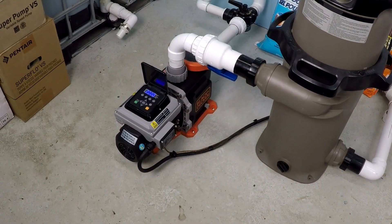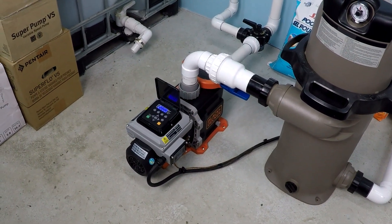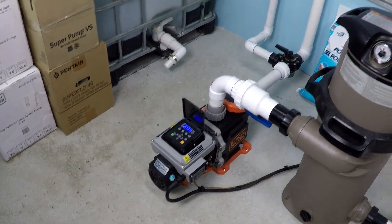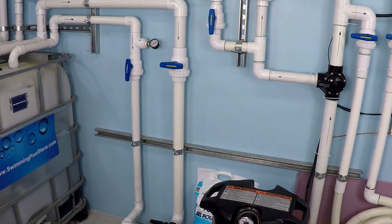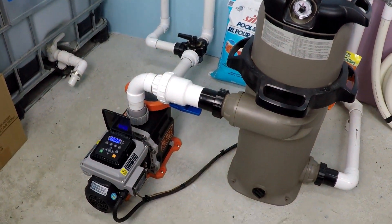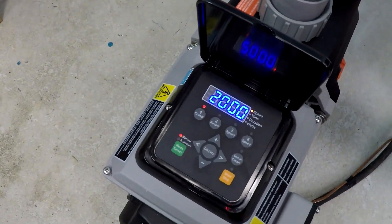This is a test of the one and a half horsepower Black and Decker variable speed pool pump, operating at 2,000 RPM, 2,500 RPM, and 3,200 RPM. The system is installed with an inch and a half plumbing system and a 150 square foot cartridge filter. The total dynamic head is approximately 35 feet. Let's get started with the 2,000 RPM test.